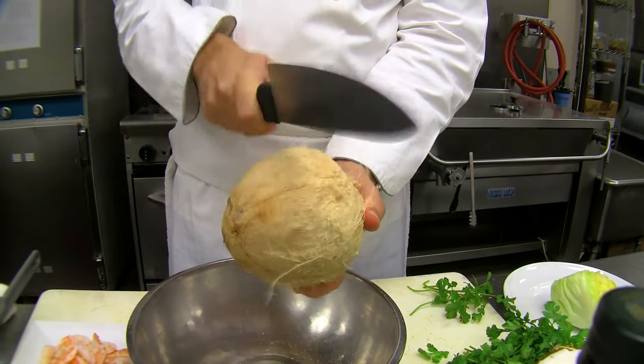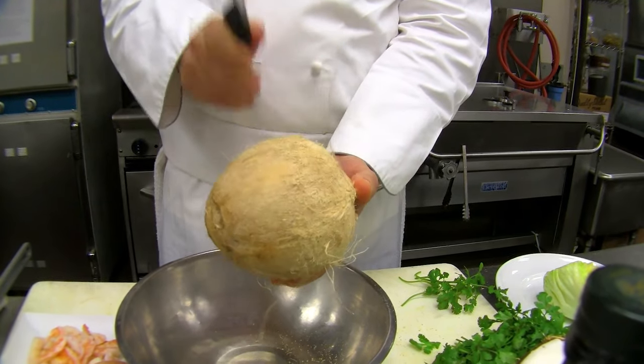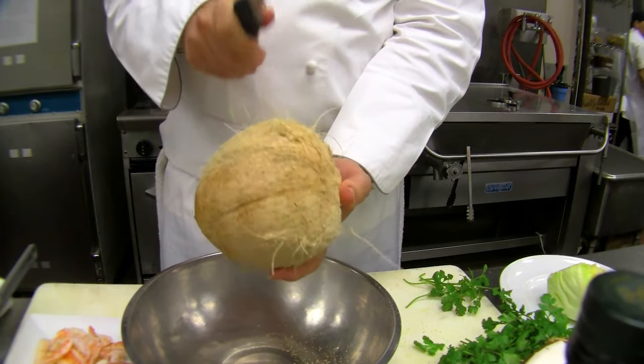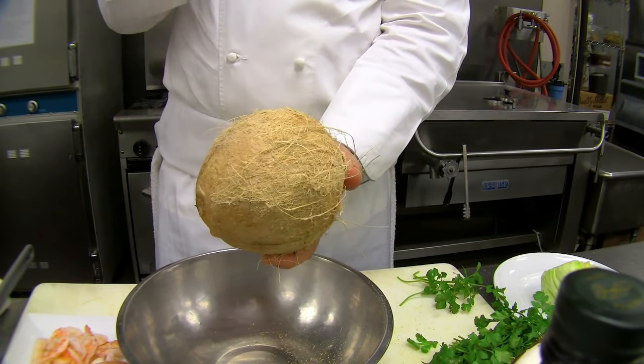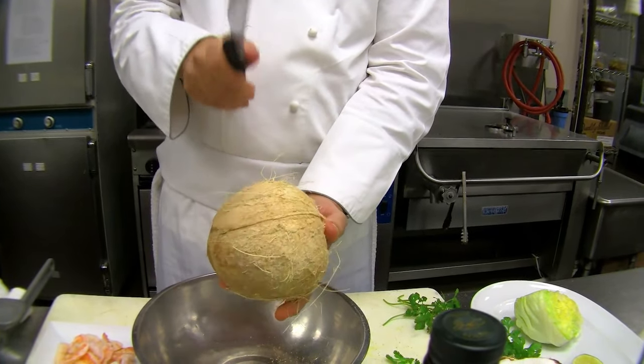It'll sound very hard as you go, but you're hitting right in that little equator where the coconut is probably weakest. You'll start to hear the sound change — now it's a little hollow, dull sound. Keep rotating it, remembering not to raise the knife too high and hit yourself on the backswing. Just keep whacking it and listen for that sound to change.